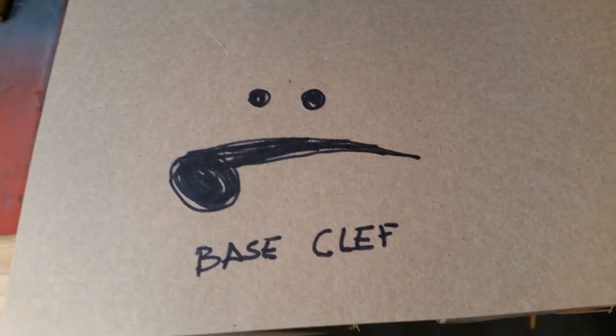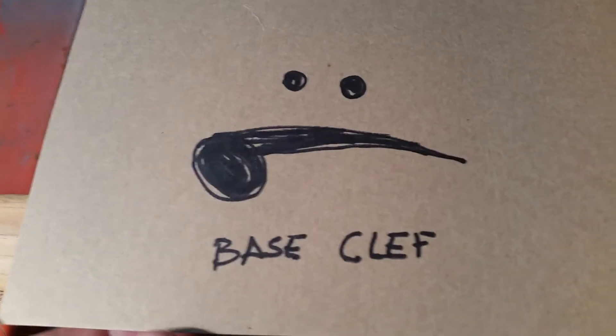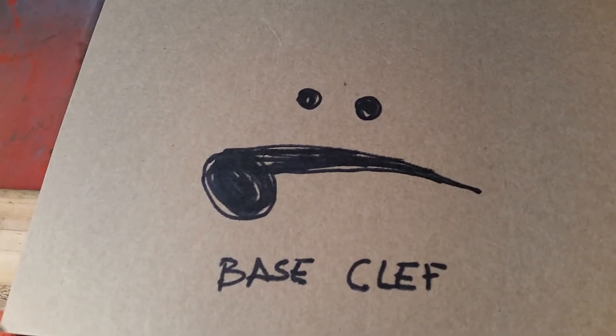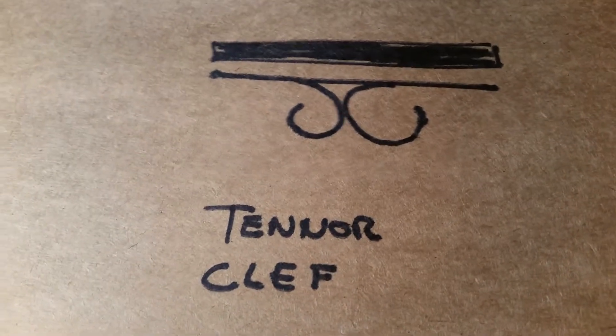The schematic that I used was musical notes — the clefs actually. There's the bass clef, there's the treble clef, and there's the tenor clef. Excuse my artwork.